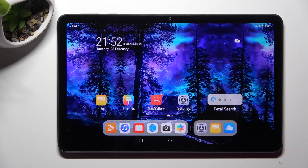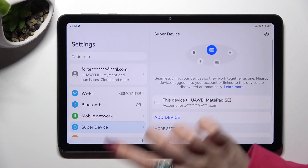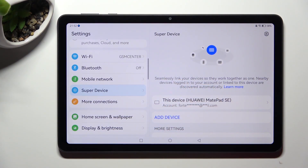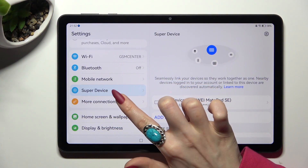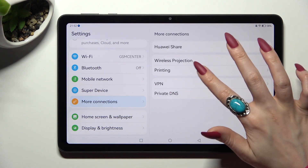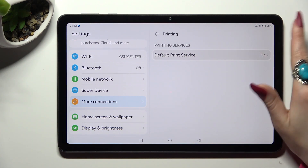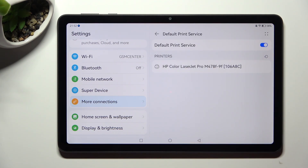First of all, go into Settings. Now scroll down just a bit and access More Connections. After that, select Printing, click on Default Print Service, and wait — your device is now looking for a printer. When it finds one, it will connect to it.